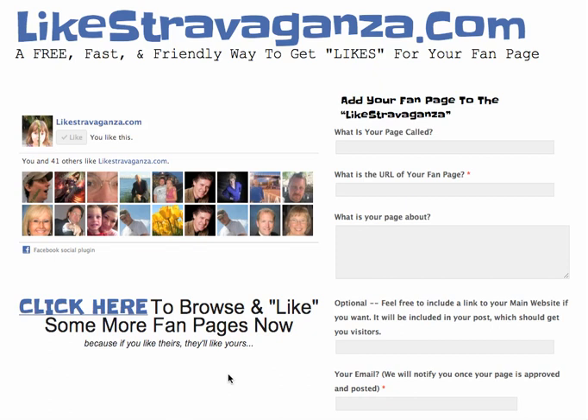Welcome to Likestravaganza.com, a free, fast, and friendly way to get likes for your fan page. Here's how it works.